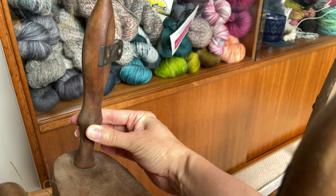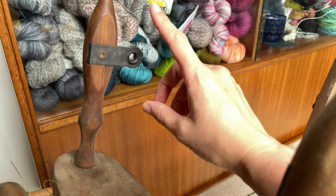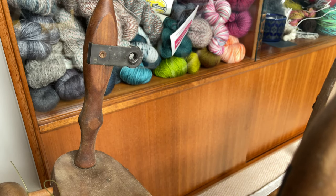The rear maiden is the old style where you twist it to get the flyer in and out. I planned on upgrading that to the newer version where the flyer just drops into the rear maiden instead.